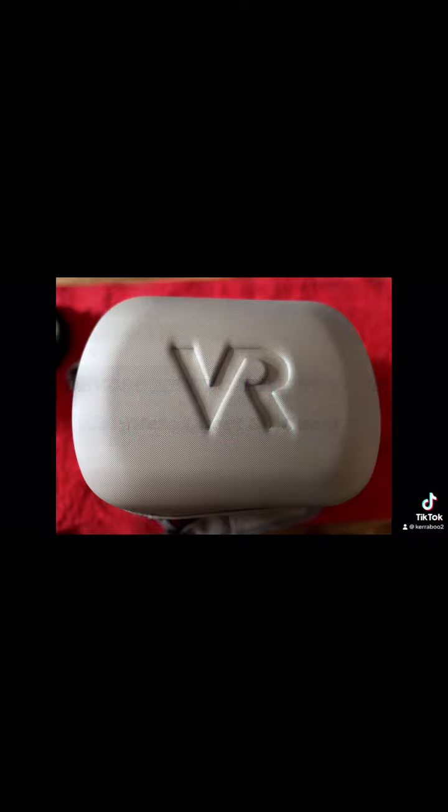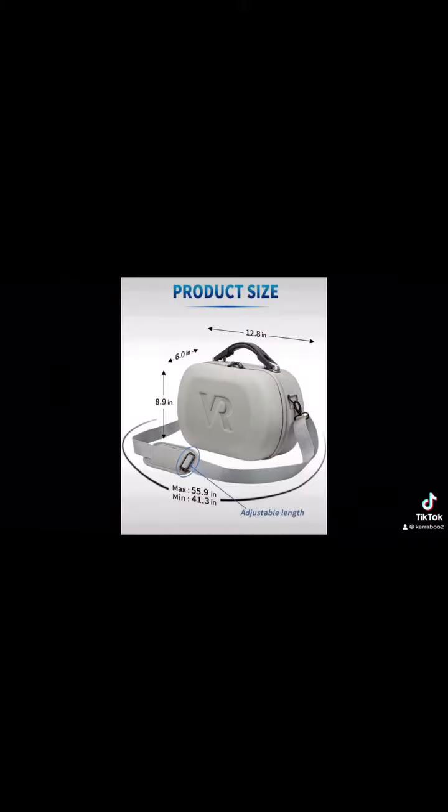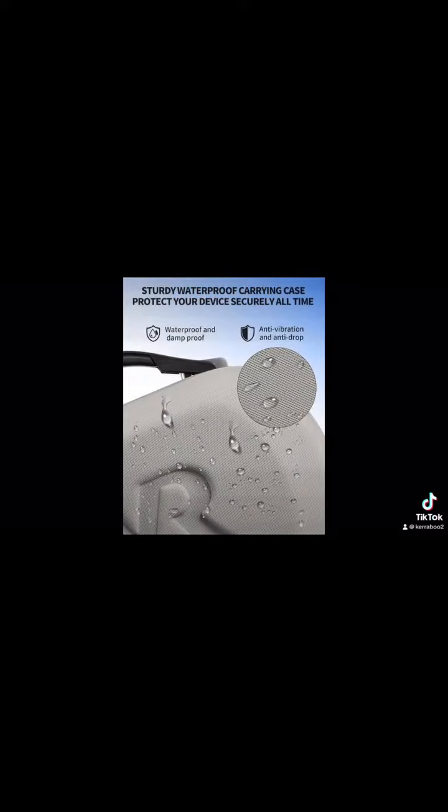Today we are looking at the Deveso hard-carrying case for Meta Quest 3 as well as the Quest 2. The size of this case is approximately 13 by 6 by 9 inches. It is made from a hard rubberized textured PU material to keep your headset safe during travel.